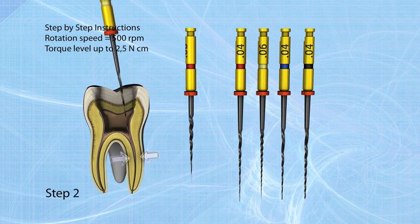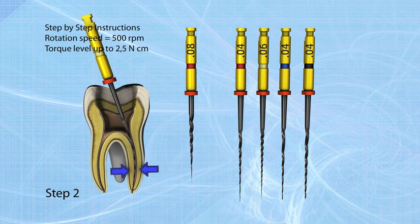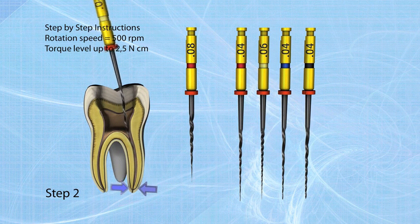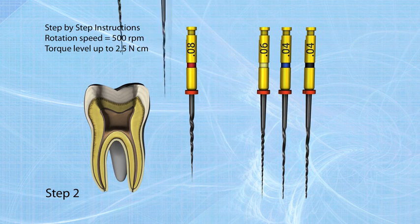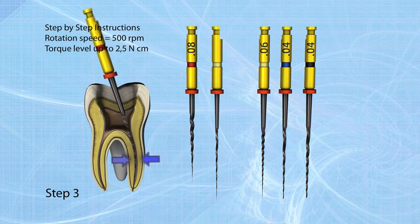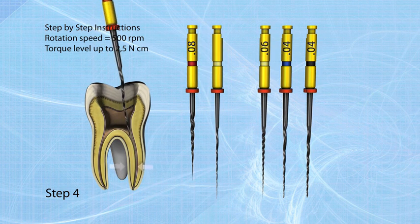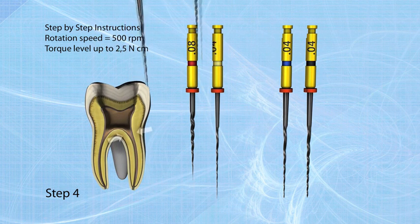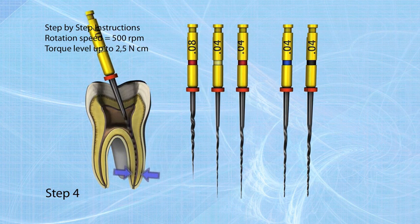Step two: use the 04/20 file as a pathfinder to the working length. If resistance occurs, use a 02/20 hand file to gain patency. Step three: insert the 04/25 file for apical enlargement to the working length. Step four: use the 06/20 file to shape the middle part of the root canal. This file can also be taken to working length.